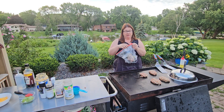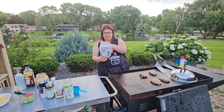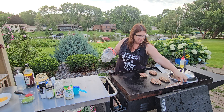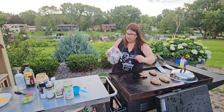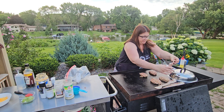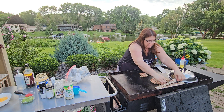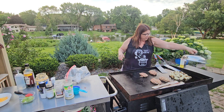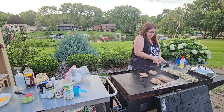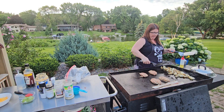Since we are doing loaded potatoes, you cannot forget bacon. Bacon on the Blackstone is probably one of my favorite things - I think it just tastes so much better than cooking it inside and you don't have that forever bacon smell in your home. Some of this bacon grease is going to kind of come down to our burgers, but I am all right with that. You can see our potatoes are starting to get a nice little brown on them.